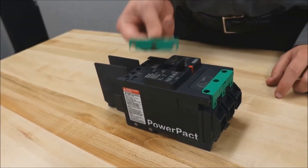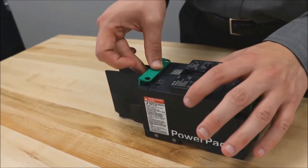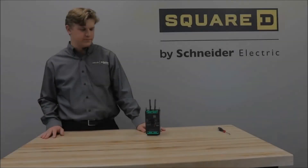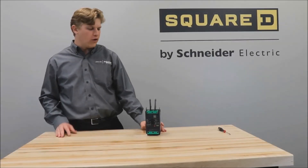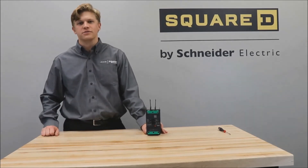You will then install the connection system cover back into place. You now have the interphase barriers installed on your power packed B-frame circuit breaker.